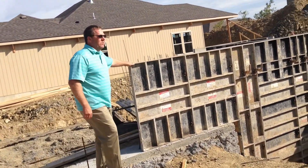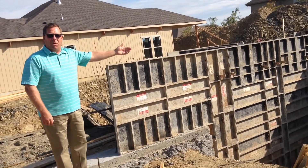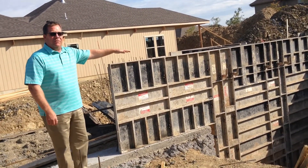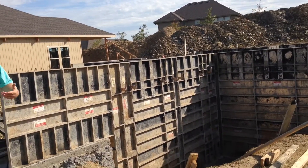And over here you'll see these forms going up. The garage wall is a certain height, your basement walls are another height — typically 8 feet tall for the garage walls, 9 to 10 feet tall for the basement walls and so on.